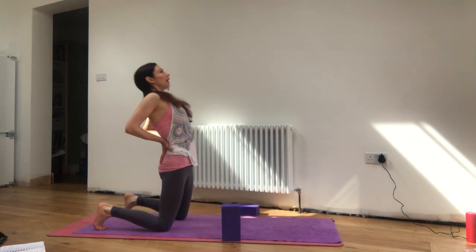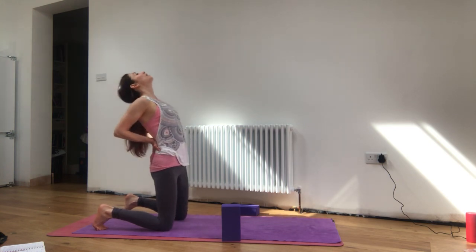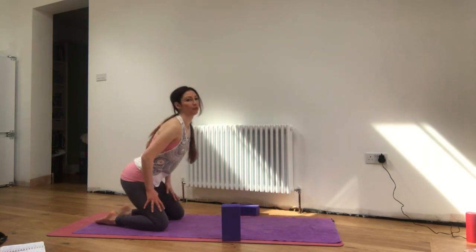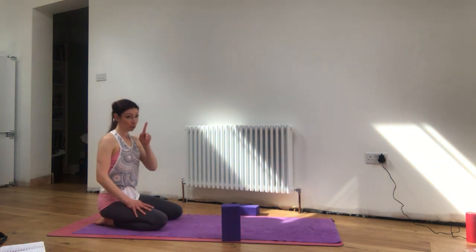Inhale to all fours, finding that little arch. Exhale to child's pose. Inhale to come straight into kneeling — top the toes if you need, hands to low back. Exhale to open into little baby camel, Ustrasana. Inhale, squeeze the inline of the legs, lift the chest back up. Then exhale to sit back on your knees. Well done.